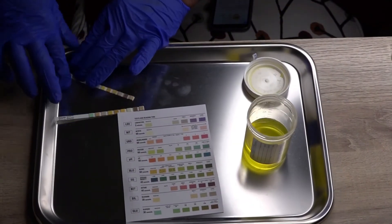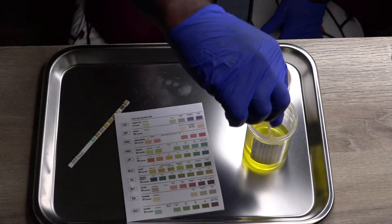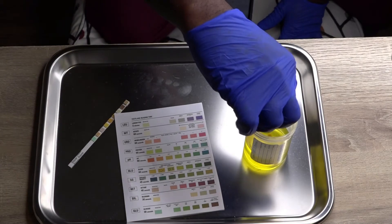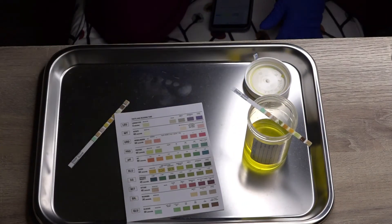So I performed hand hygiene, I donned my gloves. Now we are going to take this test strip and we are just going to simply dip it in the urine. Then we are going to lay it like this and we are going to wait for one minute and read results.